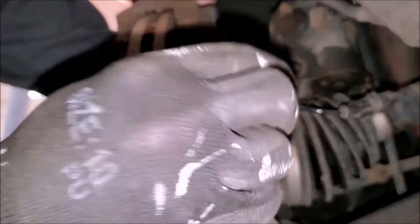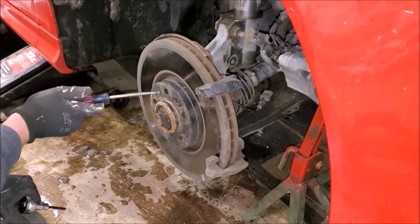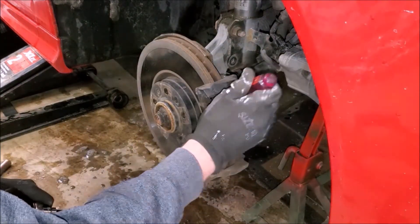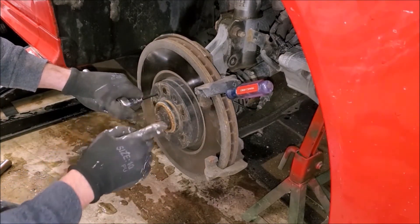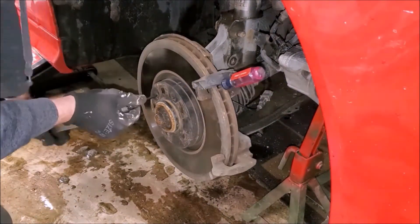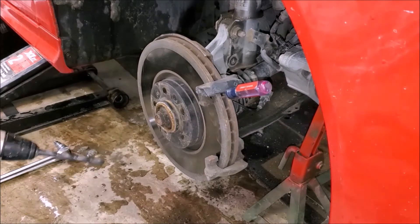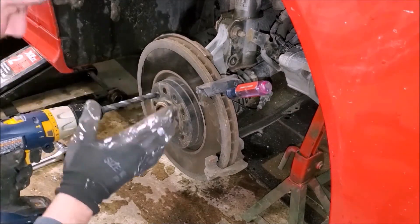There are some remnants of red Loctite on there. Don't use permanent Loctite on something you may need to service in the future. Before we fully remove this bracket, we'll want to break loose this retaining set screw for the rotor — same method we used for the axle nut. Unfortunately, my first major hurdle: the little set screw is stripped — it could have been stripped before or I could have stripped it, but regardless I have to drill it out to get this rotor off. I used a half-inch drill bit.